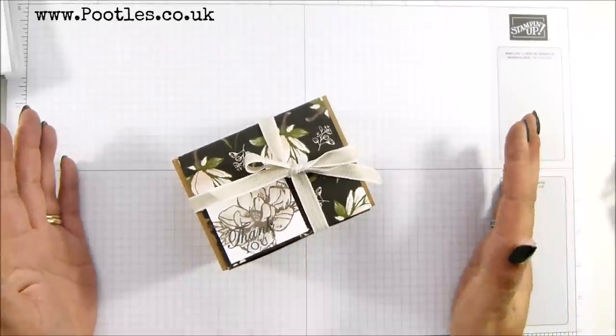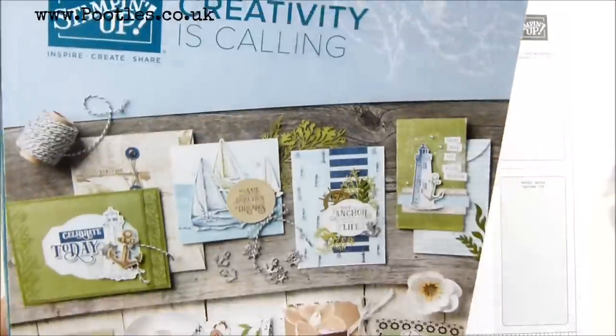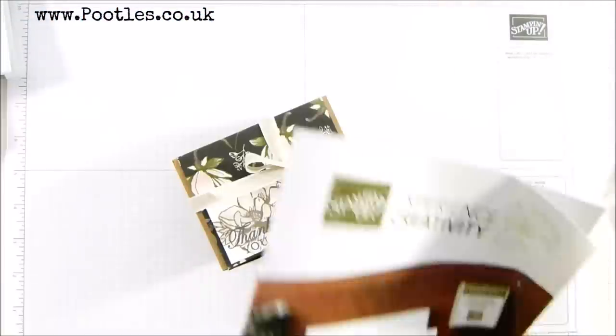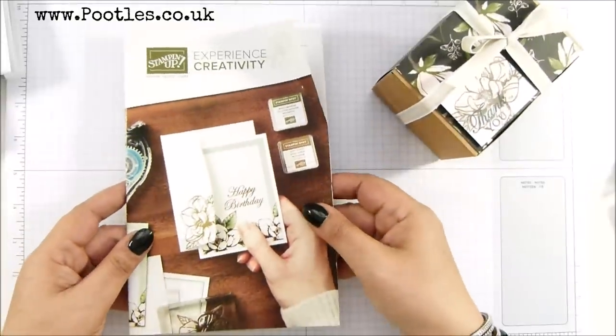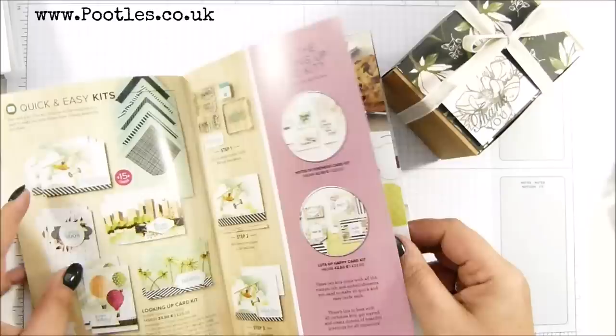We do have our great big gorgeous annual catalogue called Creativity is Calling. So this is our big annual catalogue, but we also have a smaller one called Experience Creativity. This one's aimed at the newer crafter, somebody who's perhaps not done a lot of stamping before, and in it we've got some great kits.